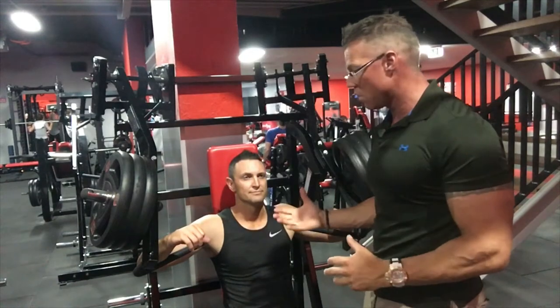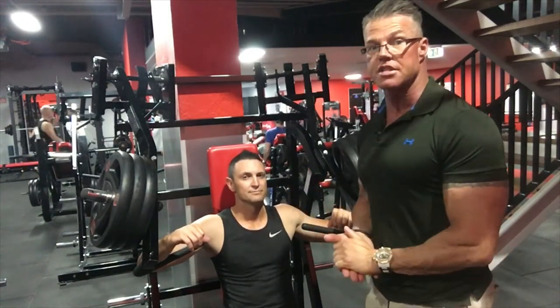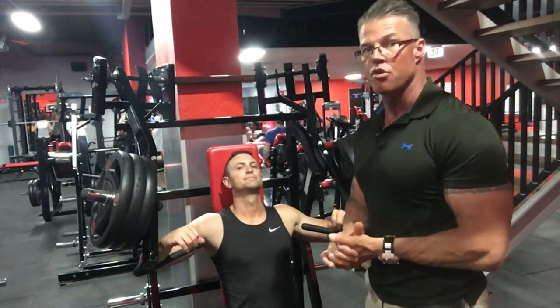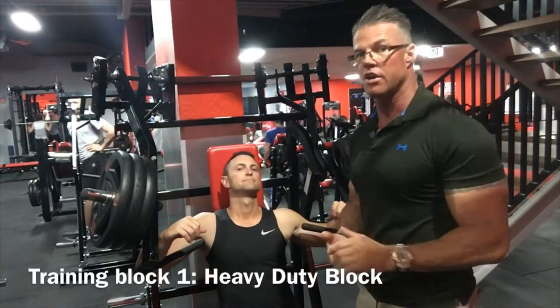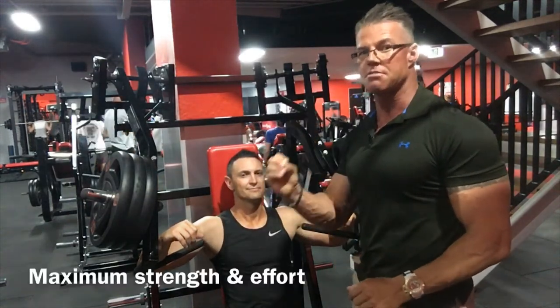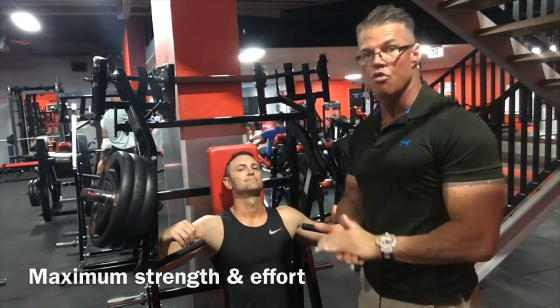Clint's well warmed up and we're going to use the chest press — the hammer inclined chest press — as an example. It's a great exercise so we can see what's going on. We're going to take him through the first training block set. The first training block is the heavy duty training block. This is all about maximum strength, maximum effort, control, form, and technique, all combined into a low rep range.